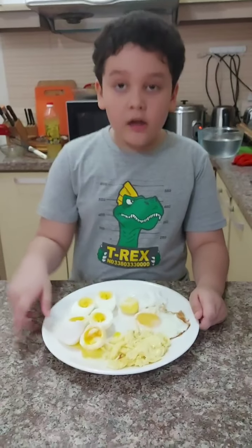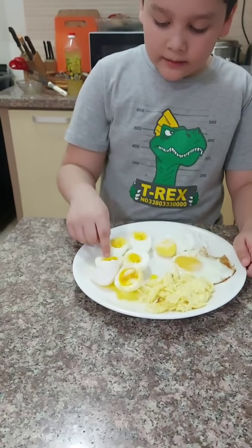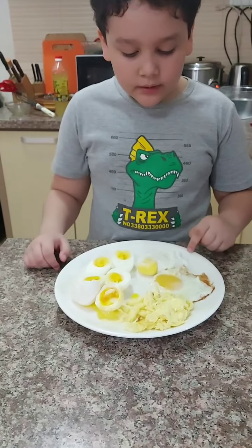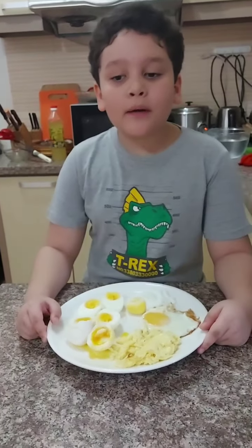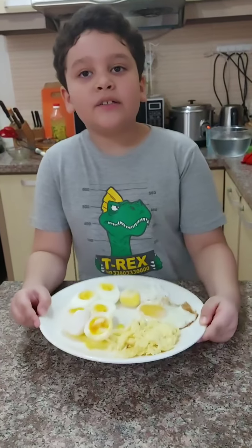Now we're done cooking all our eggs: the 6-minute, the 8-minute, the 10-minute, our poached egg, our sunny side up, and our scrambled egg. Bye everybody, and don't forget to always have a little bit of egg once in a while.